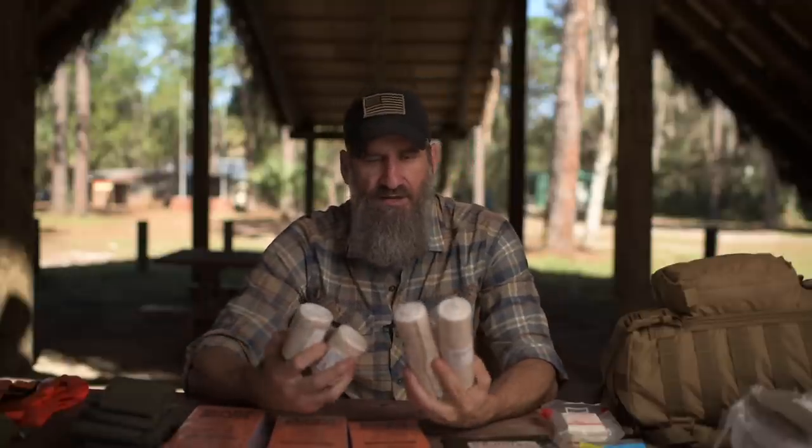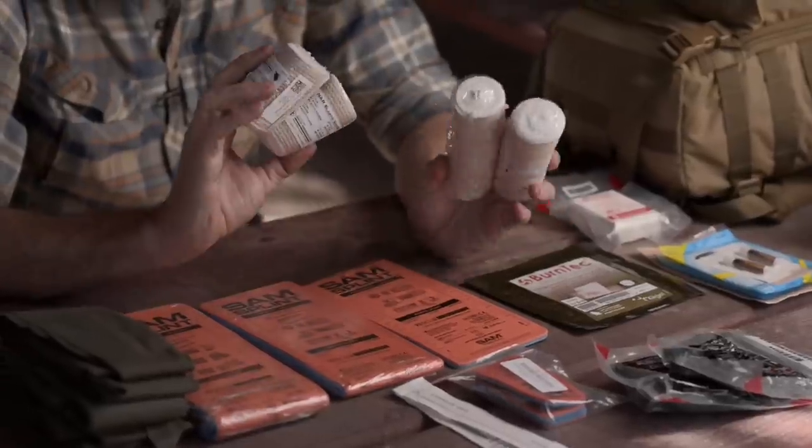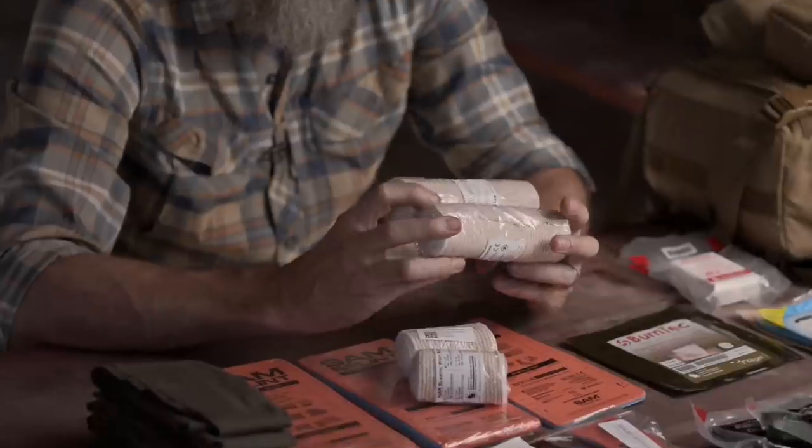To secure splints, I recommend elastic bandages — typically two six-inch and two three-inch. I tend to use the six-inch more on lower extremity injuries and the three-inch on upper extremity injuries. Two of each size has been all I've ever needed. These can also be used as pressure bandages to supplement or replace Israeli dressings or emergency trauma dressings — they're multi-functional and a good piece of kit.